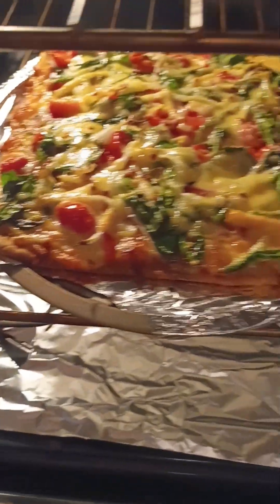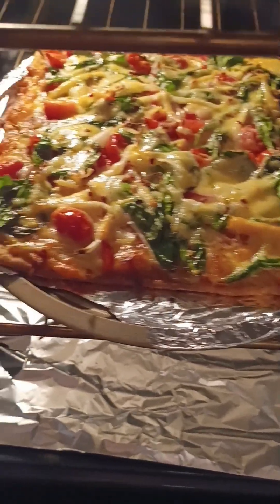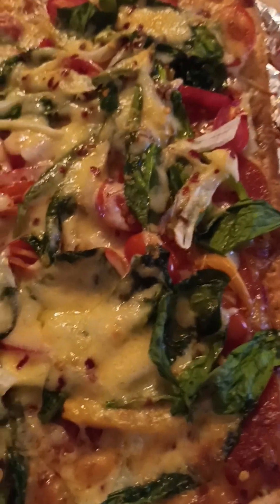Thanks for watching guys — if you haven't subscribed, please remember to subscribe, like, share, and comment. The pizza has been baking now for about 10 minutes and it's about finished. I'm going to remove it from the oven.